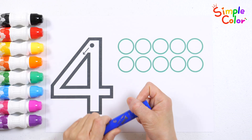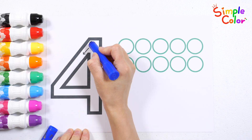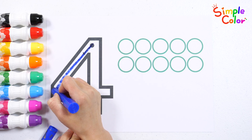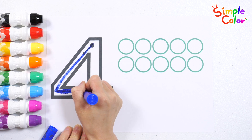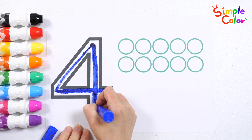Let's write the number four with a blue crayon. A, B, C, D, E, F, G, H, I, J, K, L, M, N, O, P, Q, R, S, T, U, V. Four.